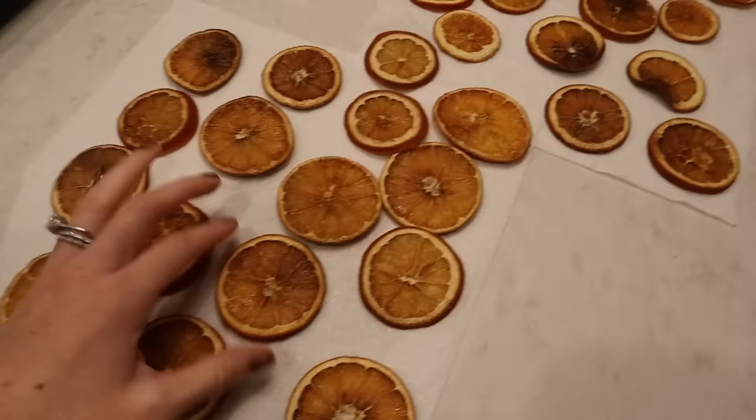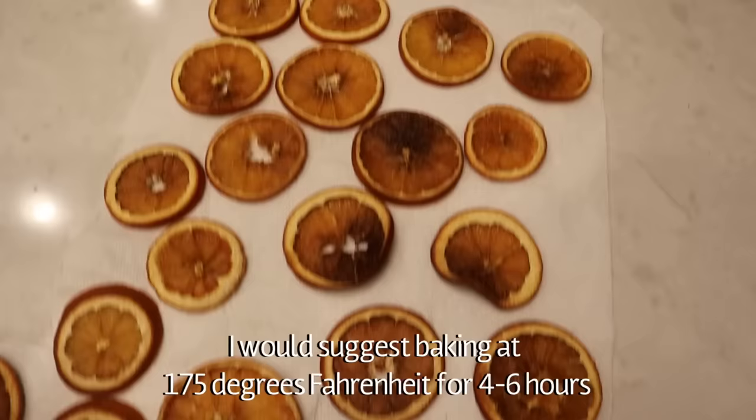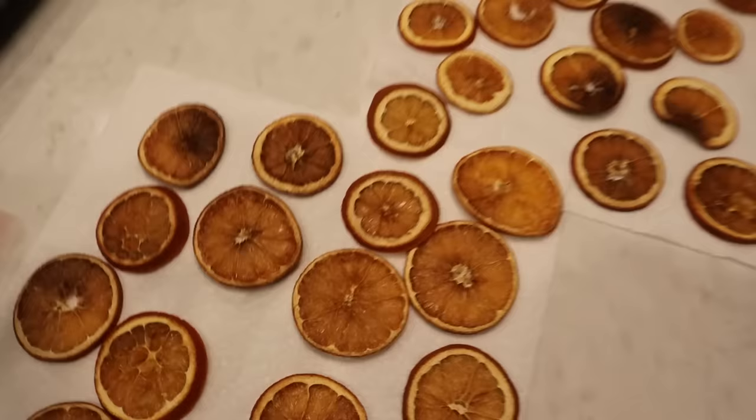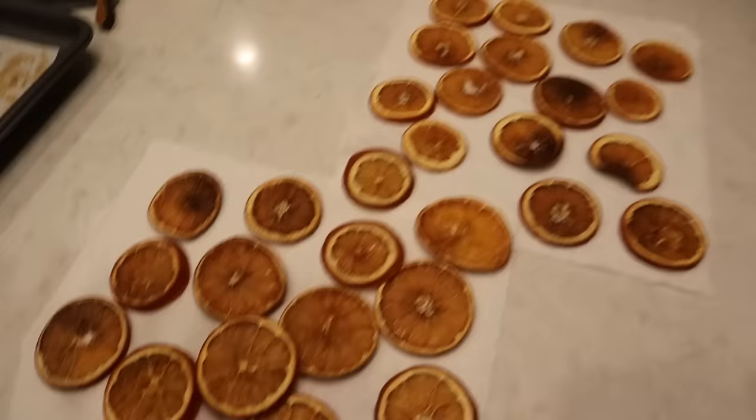Here are the orange slices and I'm not gonna lie, this was a bit more of a touchy project than I thought. As you can see, some of them burned. Some websites said to put them at 175, some said 225, so I just kind of went with 200, which was in the middle, but I think these would have been better at 175. I noticed the ones that I cut thinner dried a lot better, but I had to take them out because I needed my oven for dinner. So I'm just gonna let these sit overnight and then we will pick up with the present wrapping tomorrow.